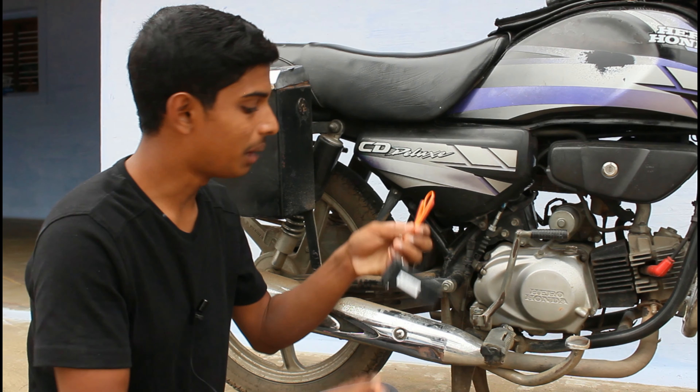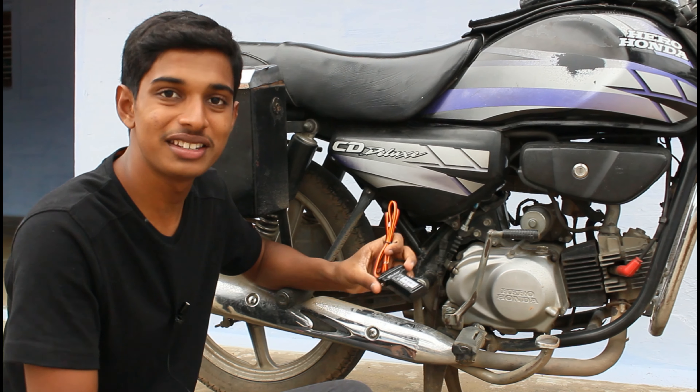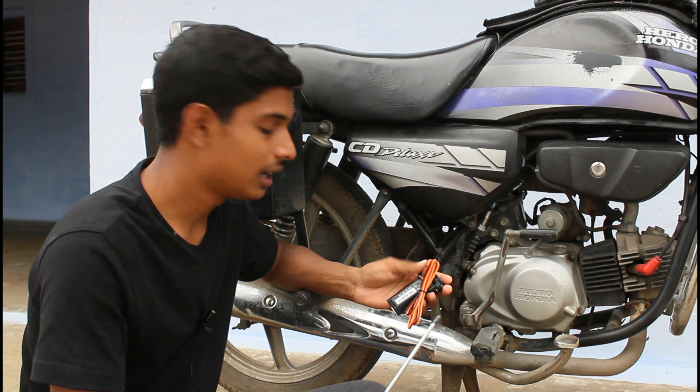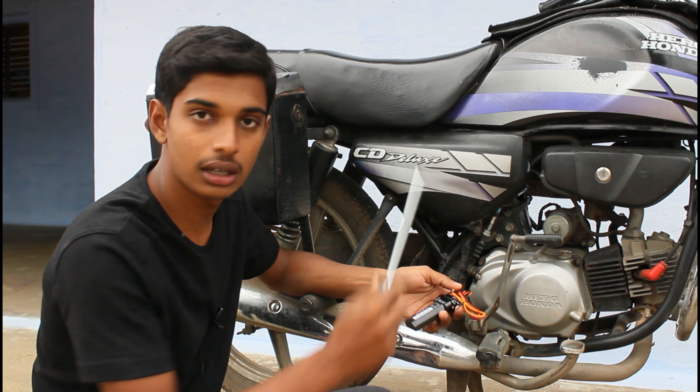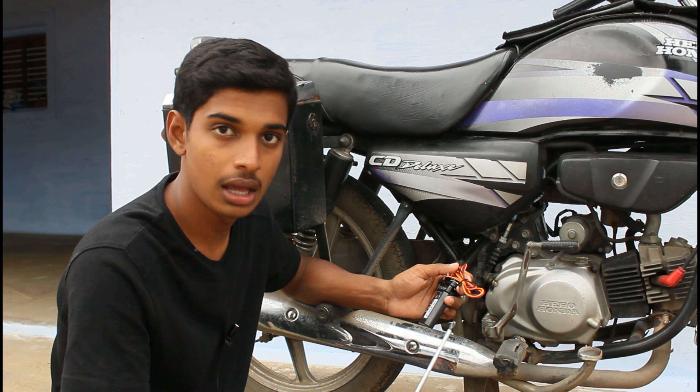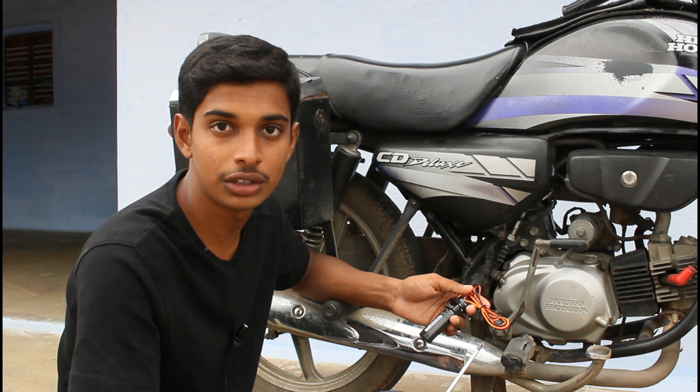Hello everyone, I am Gokul. I am going to talk about how to get GPS on the bike. I will tell you how to connect the bike with the battery, and how to connect the bike with the GPS.